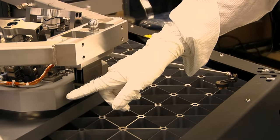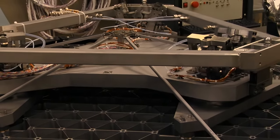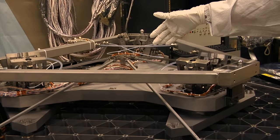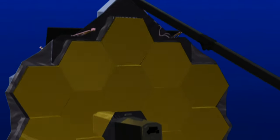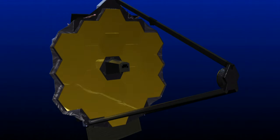The hexapod assembly has six rigid body actuators. Its job is to manipulate the mirror in six degrees of motion. The radius of curvature subsystem has one of the six struts with an actuator that goes to the center of the mirror — it can very precisely change the radius of curvature of the primary mirror. Because the mirror consists of 18 primary mirror segment assemblies, those 18 segments must be adjusted while on orbit to mimic a perfect primary mirror.